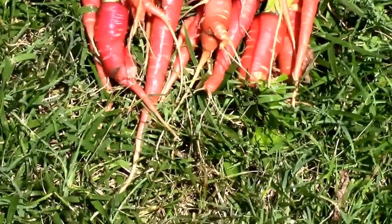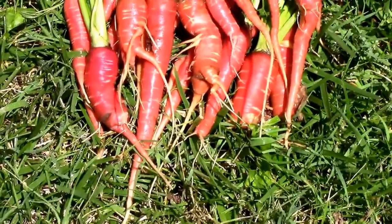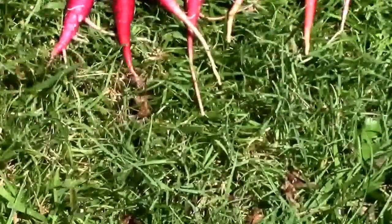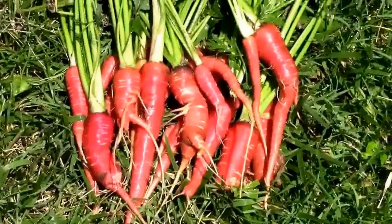And here's the atomic red. You compare about the same amount of row space for those and the purple dragons as far as production. The purple dragons beat them pretty bad. But that's just my one test.